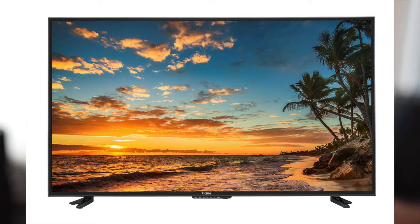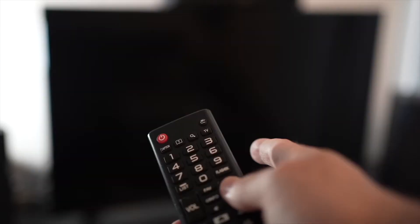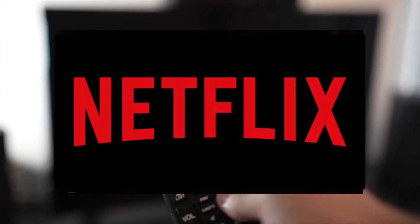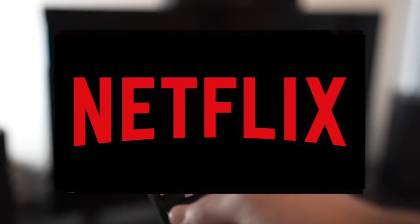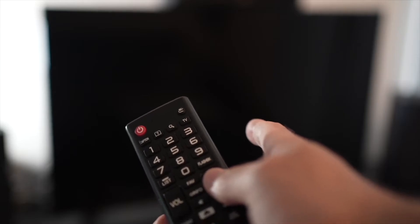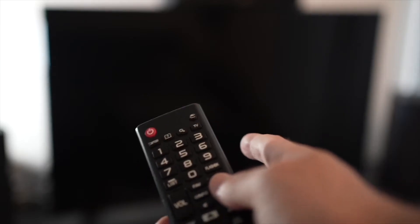In this video, I'll show you how to fix on your Hisense smart TV the Netflix app that doesn't work. It could be because it doesn't load, or maybe it's loading but the video is not playing. I'll show you a few tricks that may help solve this problem in just a few seconds.